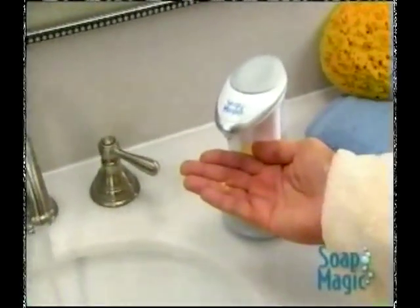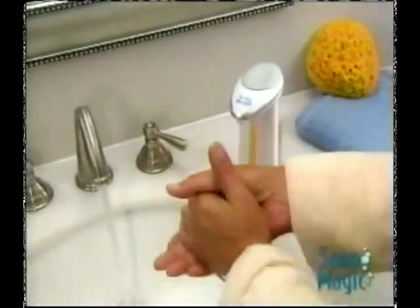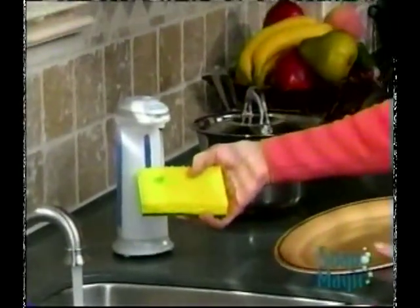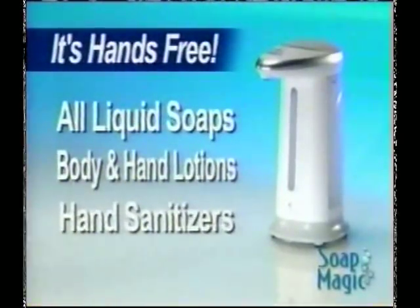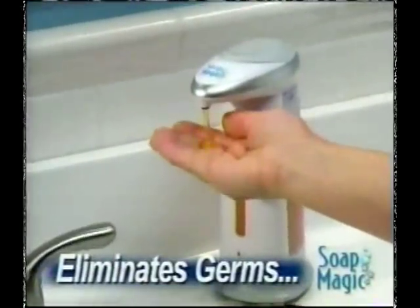Soap Magic eliminates the need for messy soap dishes and clumsy pump bottles, and it makes dispensing dishwashing liquid a breeze. Soap Magic works with all liquid soaps, lotions, and even hand sanitizers to eliminate the spreading of germs in your home.